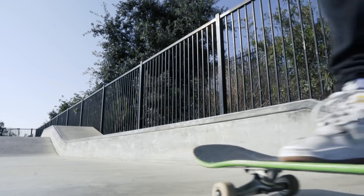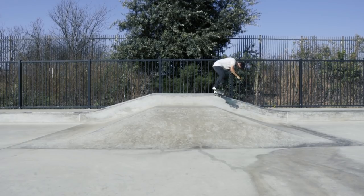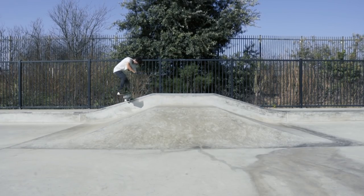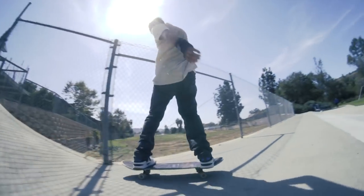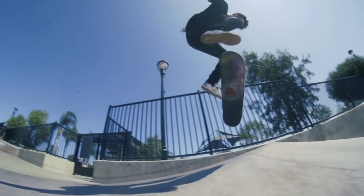I had really high hopes that these shoes would make me skate like Tiago, and there must be some type of magic in them because my switch back tails felt amazing. But seriously, I felt like these shoes gave me a pretty good confidence level and all of that extra padding really helped. Any kickflip that I did with these shoes felt fantastic, and even after three weeks, the flick felt consistent throughout the entire duration of me skating these shoes.